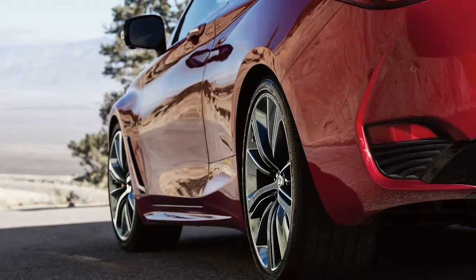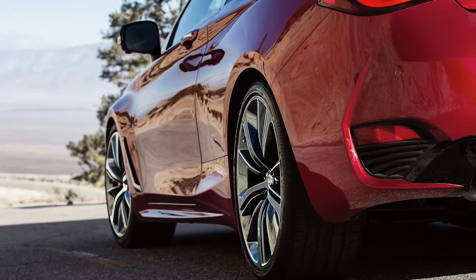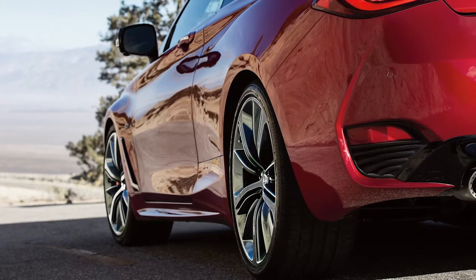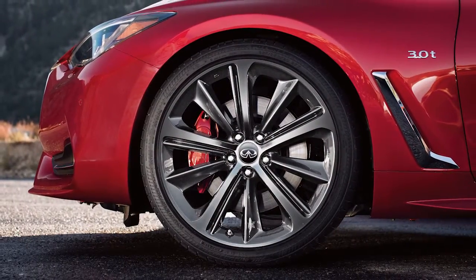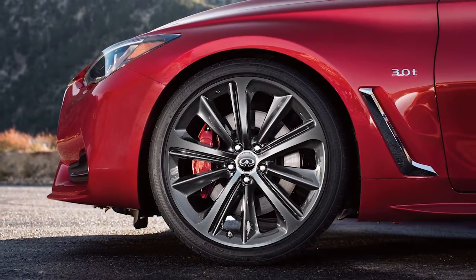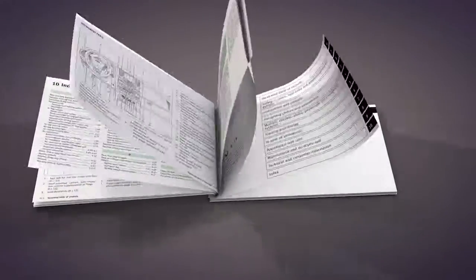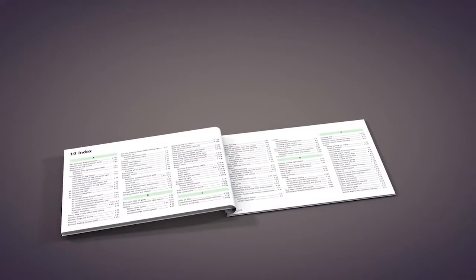The tire pressure monitoring system does not detect a sudden drop in tire pressure as with a tire blowout, and it is not a substitute for proper tire maintenance. Check the pressure in all tires, including the spare, often and always prior to long distance trips. Please see your owner's manual for important safety information, system limitations, and additional operating information.